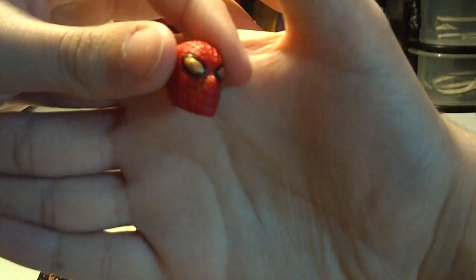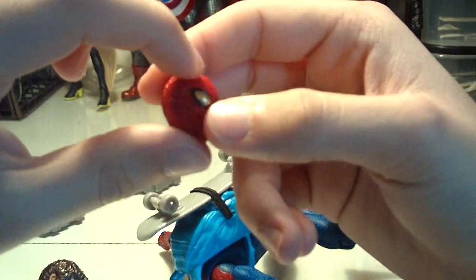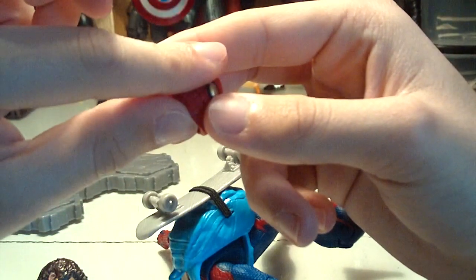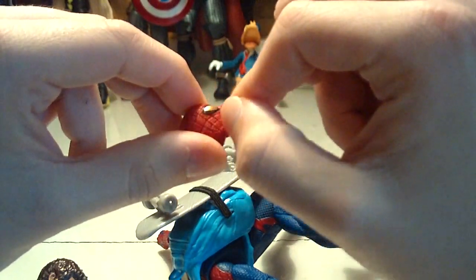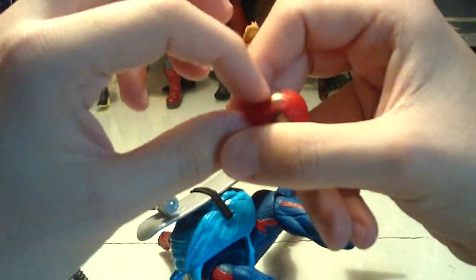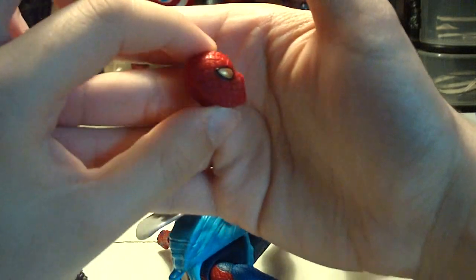Mine did have a few paint problems where there is some black paint in the crevices of the mask. Not everywhere — it's kind of weird. It kind of blotched onto the little squares of his mask, so I had to go over it with a red permanent marker to make it look nicer. I'm glad that's not too noticeable. The black wash they did in the lines of the mask does look really cool — definitely looks a lot better than if they had left it all one red piece.